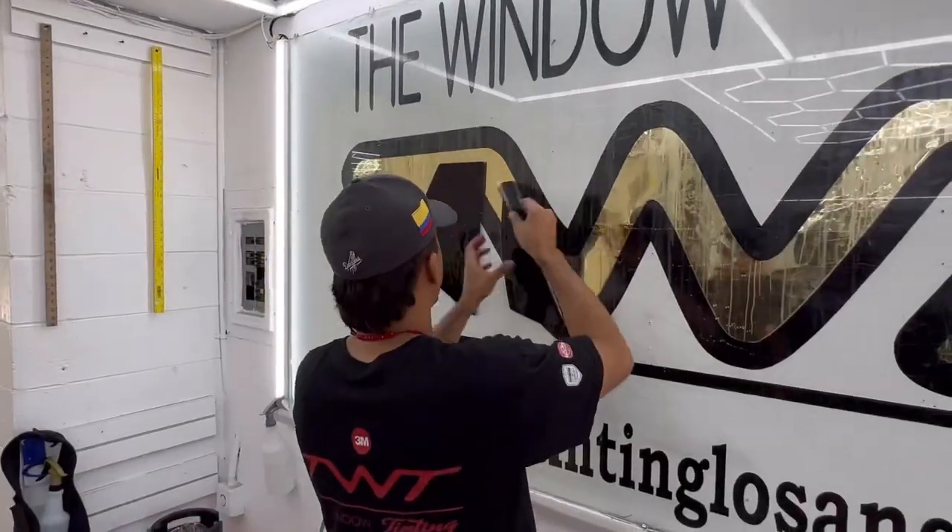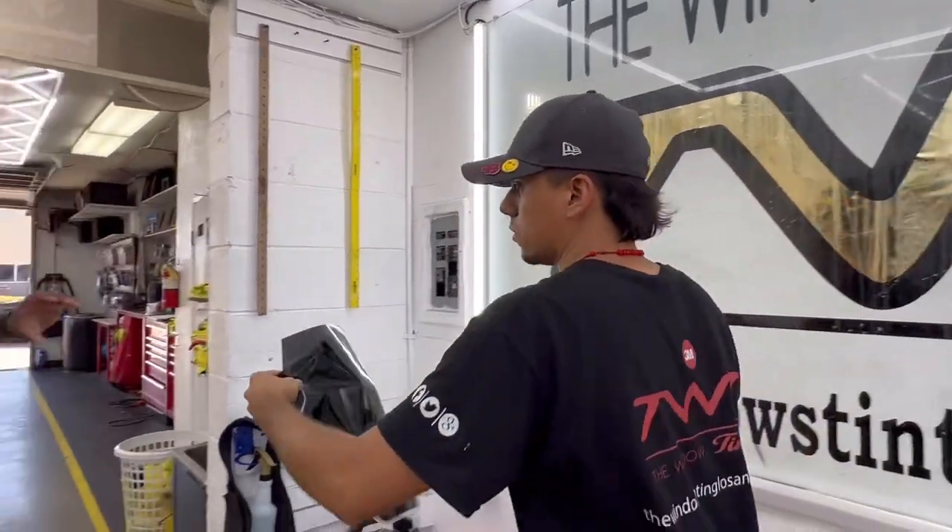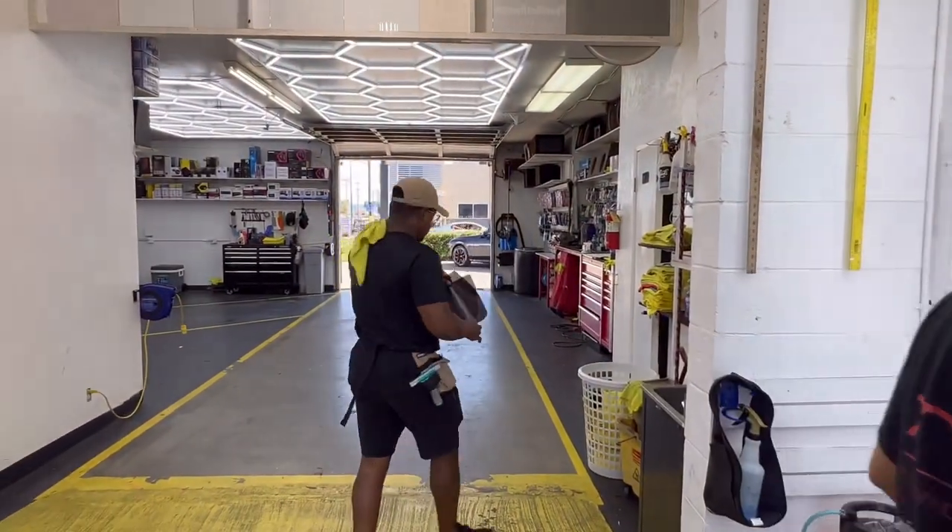Once the film is cut out exactly to the shape of your window, we hand off the film to our installers. Want to see more? Follow us on all social media platforms.